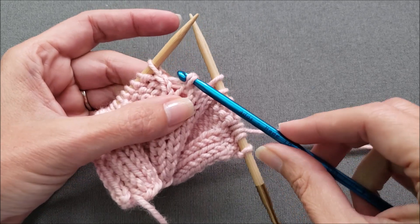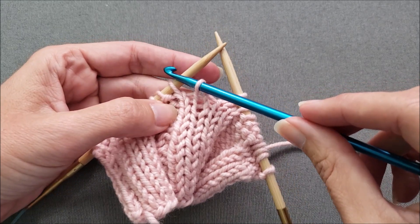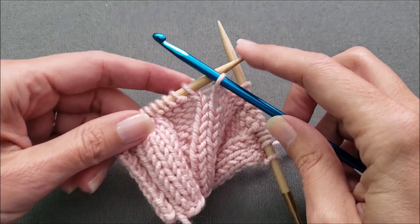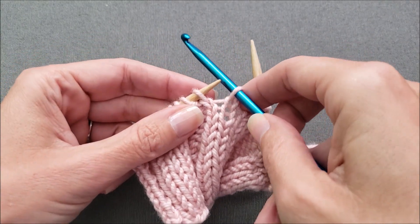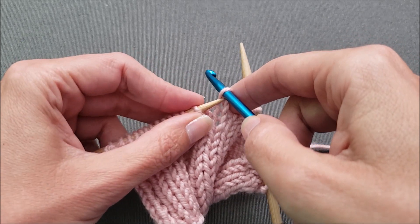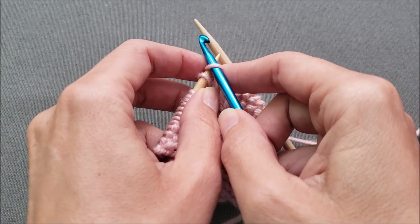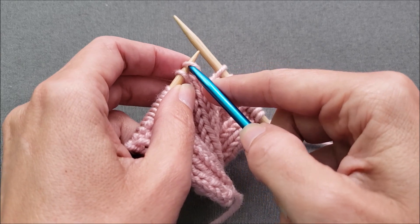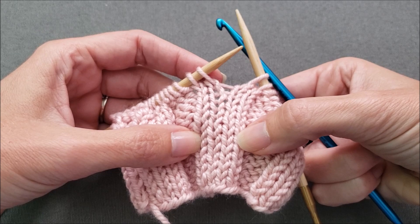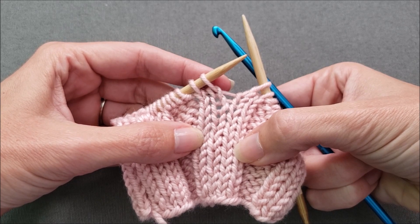And just one more. Now we just need to transfer this top stitch back onto our left needle so that we can continue knitting in our pattern. I want to pierce my left needle through the center of the stitch from the front to the back, then pull my crochet hook out. My stitches have all been fixed and they're a nice neat column of knits and I'm ready to continue knitting.